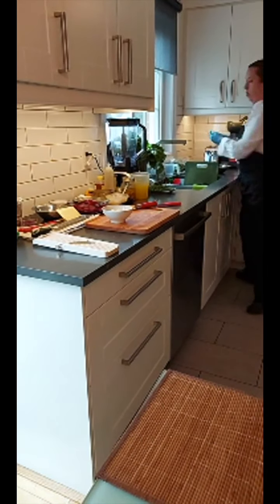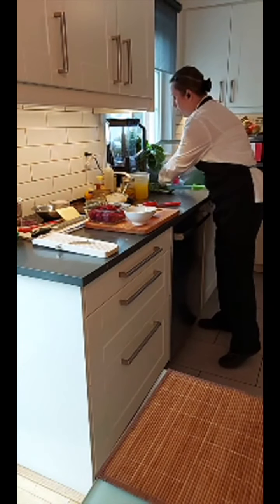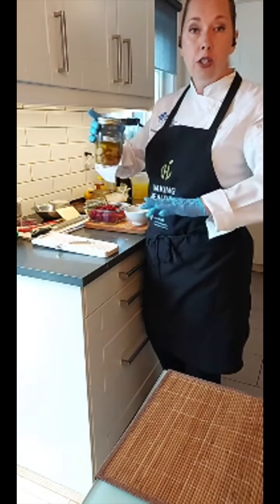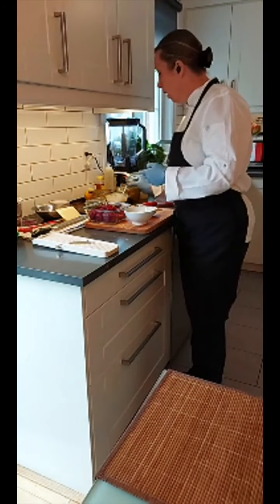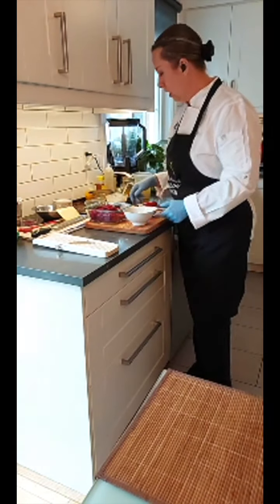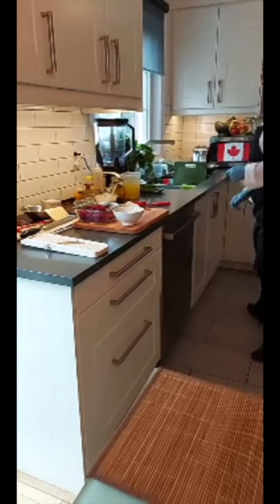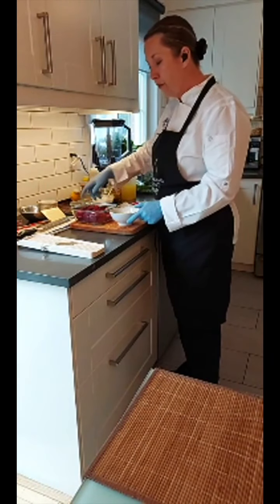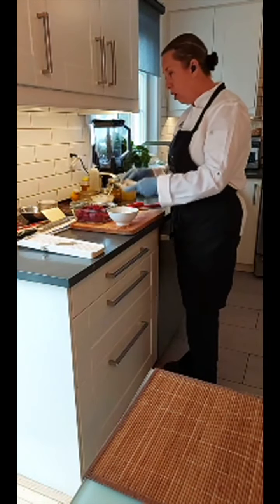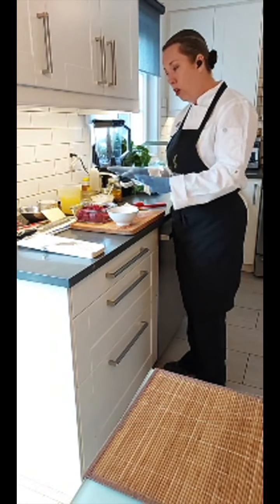We're cooking away here, getting started on our soup. We've got beets and onions. I have this beautiful roasted garlic — I love to take garlic, peel it, and cook it down slowly in oil. You can use it to finish sauces, pasta, soups. It adds great flavor with no bitterness and is less likely to burn. I'm going to toss everything into my pot, add a little olive oil, sauté for a couple of minutes to start caramelizing, then add the roasted garlic and vegetable stock and let it simmer for about 20 minutes.